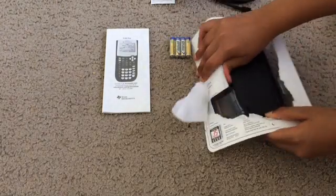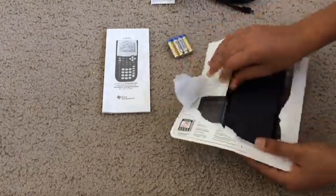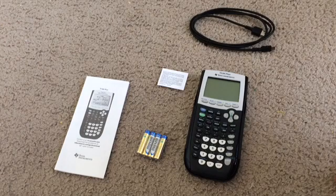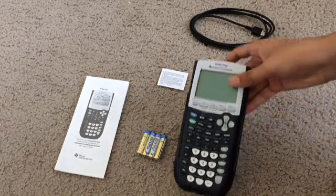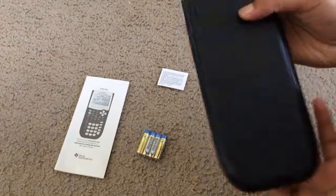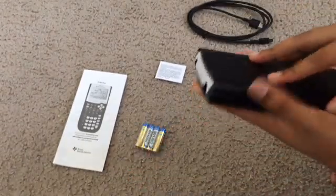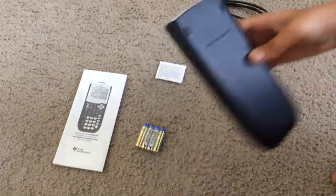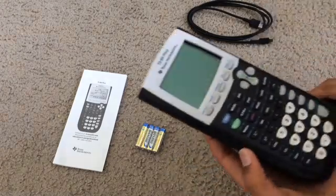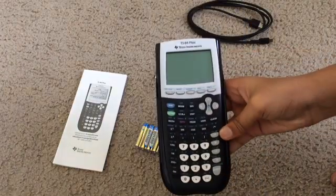And here we have the mighty calculator. Sorry, I had to cut the video just so I could get the calculator out. Here is the calculator — looks pretty fresh. The buttons — well, I can't tell right now, but it comes with a protective case, right there. It protects the calculator. I mean, this is a calculator that is really helpful.